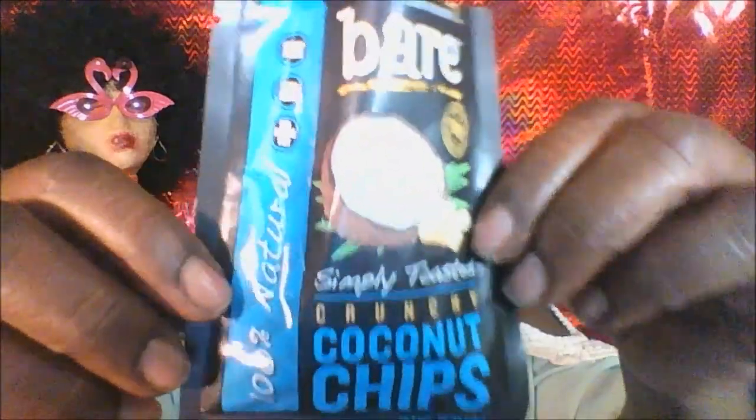Let's try the Simply Toasted Crunchy Coconut Chips by Bare Snacks. They're 100% natural. Smells just like coconut — these are straight-up coconut, but they're supposed to be chips. It's not that bad though.